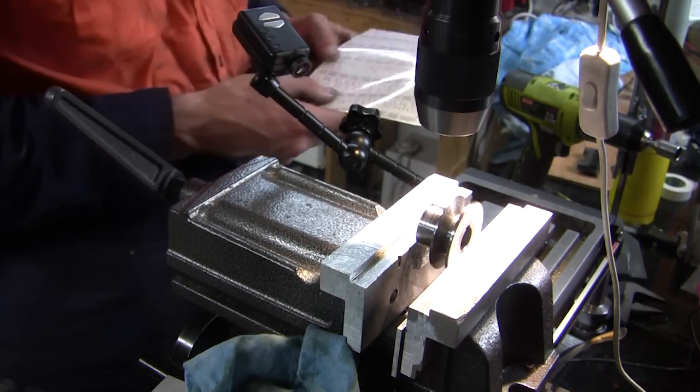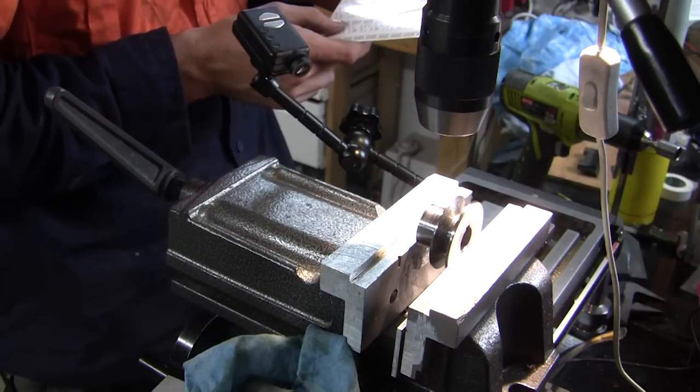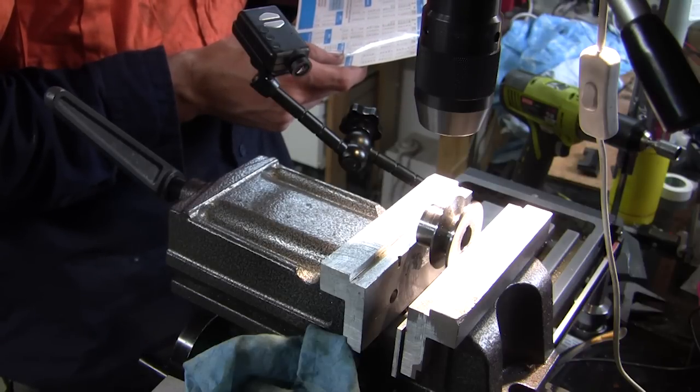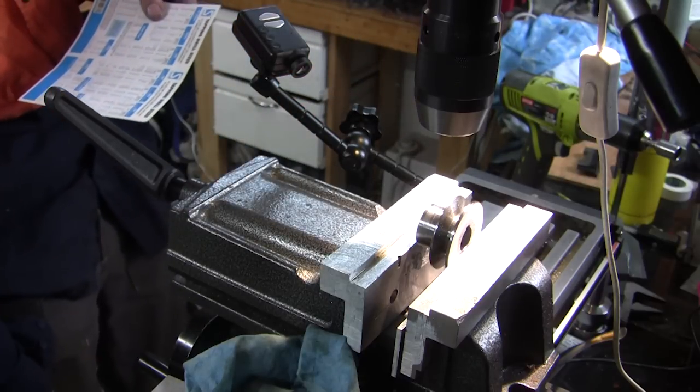So we're going to reuse the original grub screws. We're going for M6, which means we need a 5mm tapping drill.